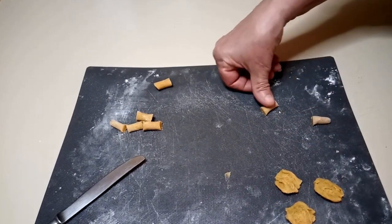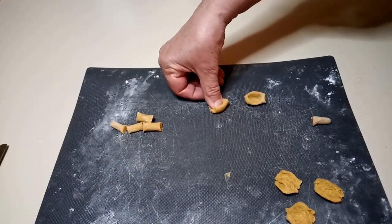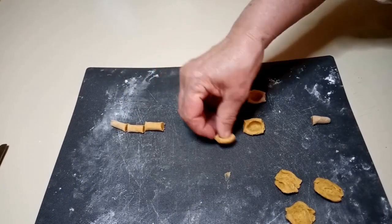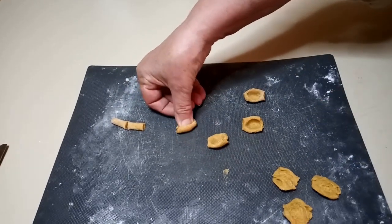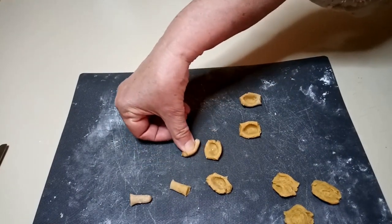Thanks to the help of my assistant, I will teach you another way to make the orecchiette — easier, much easier than the first method. Take your thumb, and just with the tip of the thumb push the chunk of dough, then roll it a little bit down — and that's it. They are orecchiette as well, a different shape.